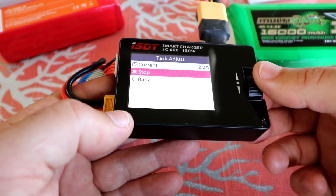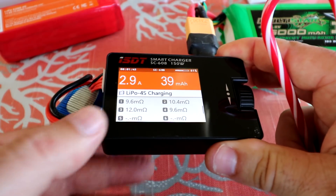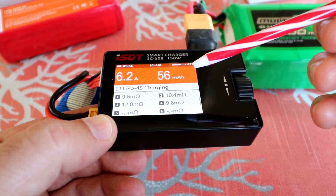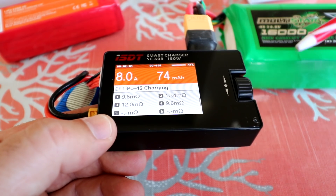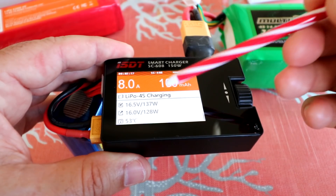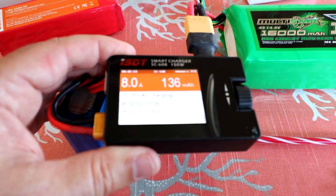Just for fun, let's go all the way up and see if this thing can charge at 8 amps. Pushing to 8 amps — and it's climbing: 4.2, 6 amps, 7 amps, 8 amps. It can definitely push its maximum. Looking at the watt screen, it's pulling 137 watts out of the source battery and pushing 128 watts into the battery being charged. Really nicely done.